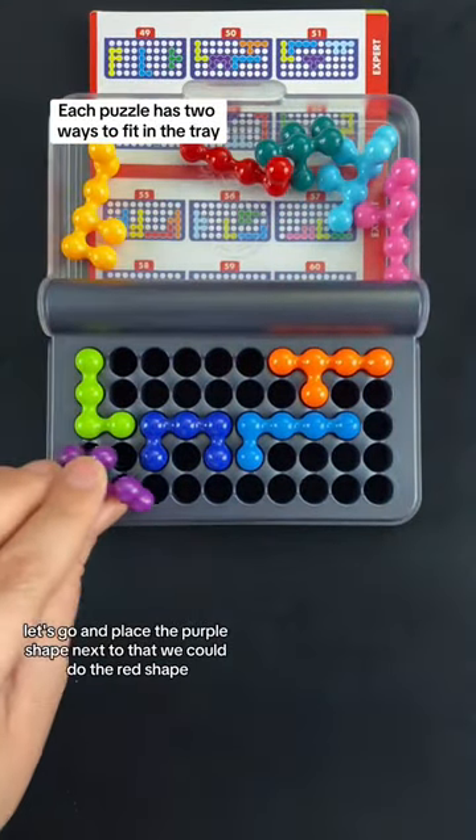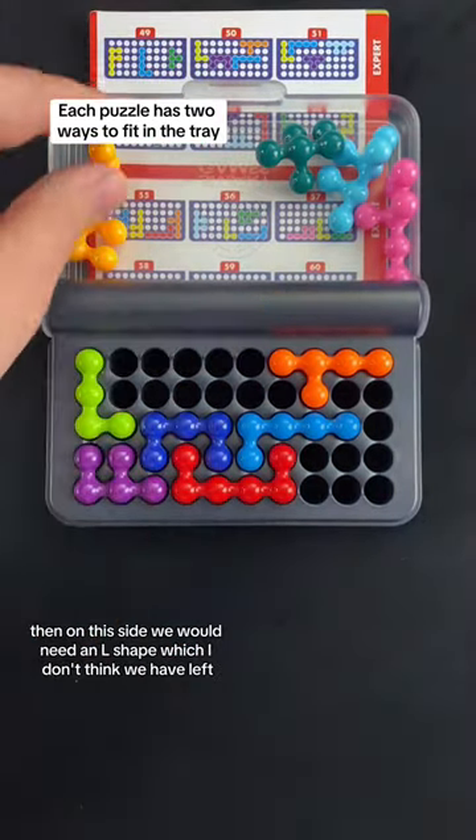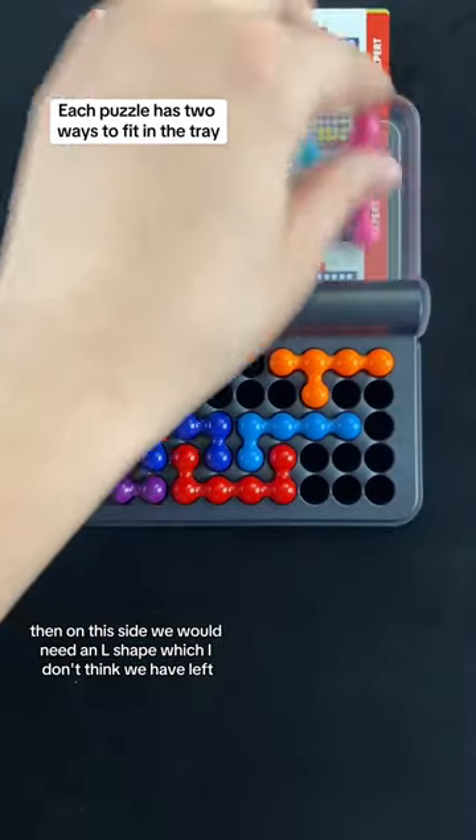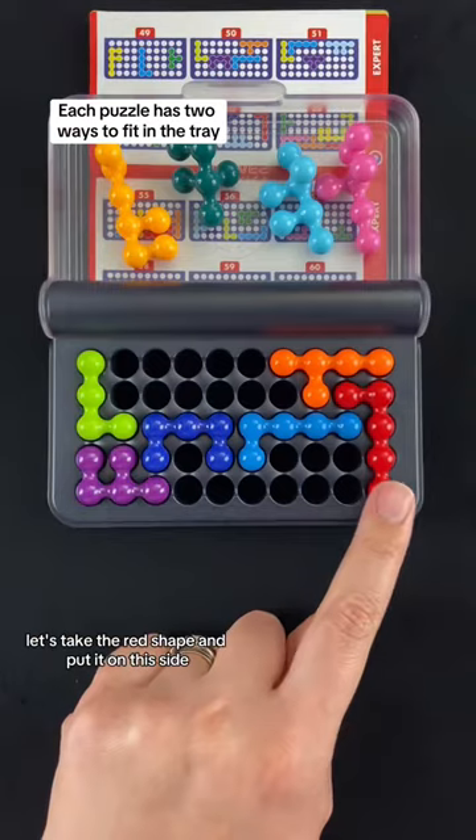Let's go and place the purple shape. Next to that, we could do the red shape. Then on this side, we would need an L shape, which I don't think we have left. Let's take the red shape and put it on this side.